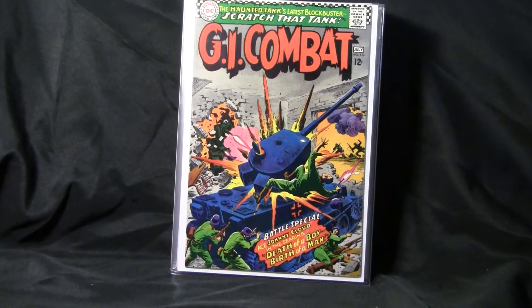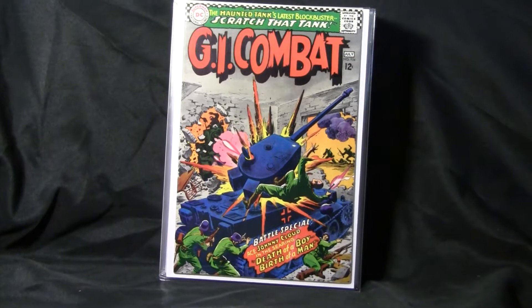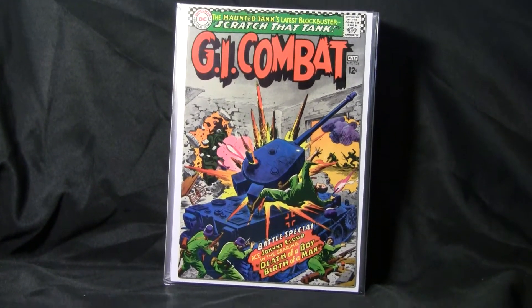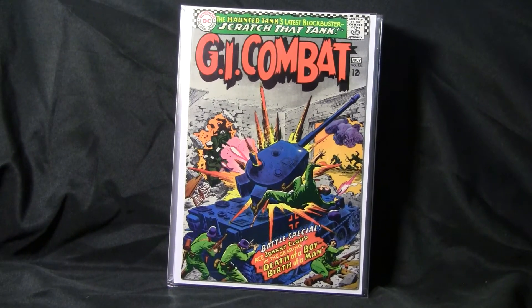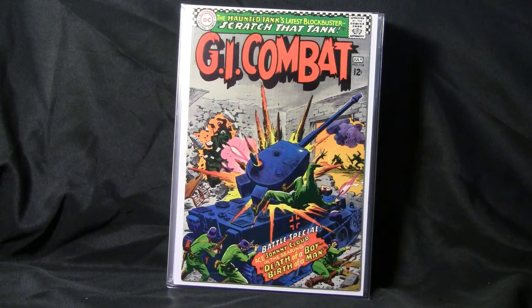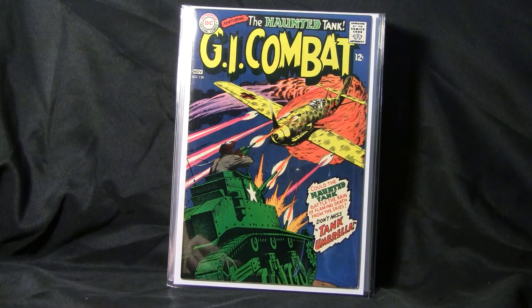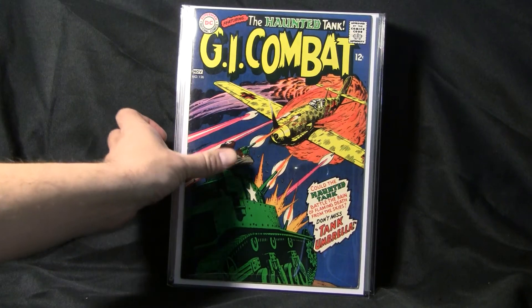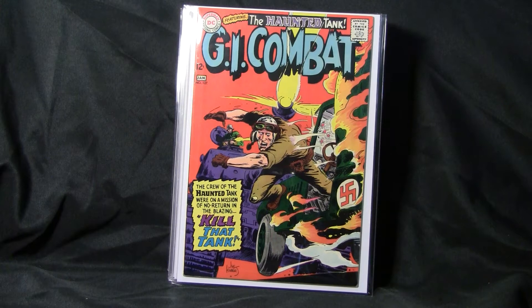GI Combat number 124. I'm gonna try to zoom in there a little bit — bear with me here, don't want to get anybody dizzy by shaking the camera. GI Combat number 126. Great colors.